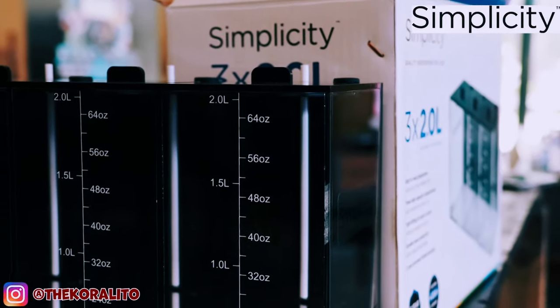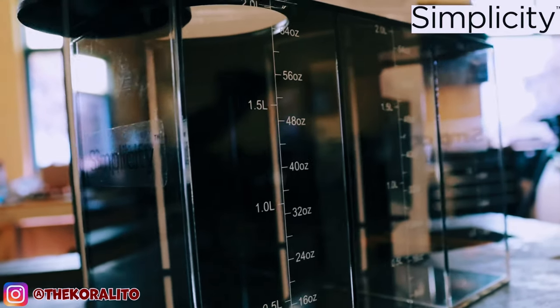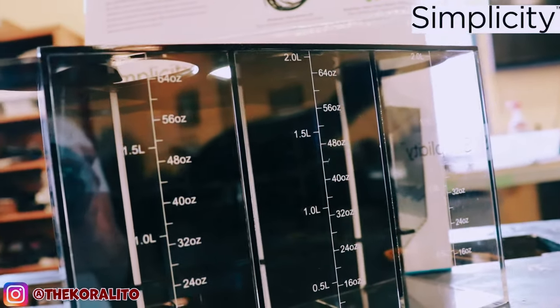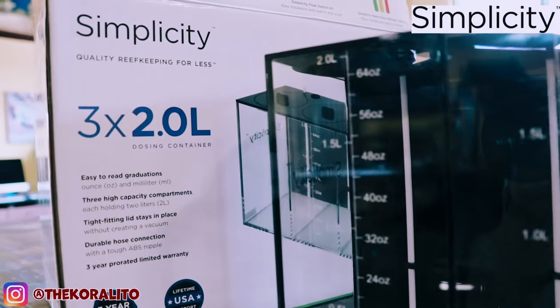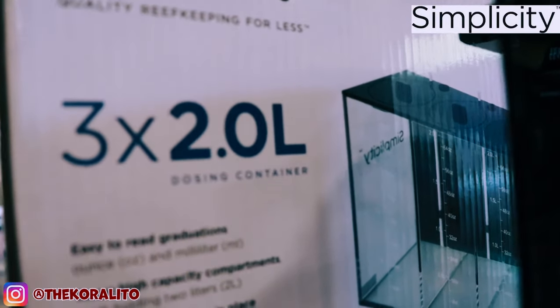The dosing container has easy-to-read graduations in both ounces and milliliters. Simplicity Aquatics is passionate about making reef keeping accessible. They believe products should be easy to use for everyone, while delivering high-quality construction and outstanding performance at the best value possible.